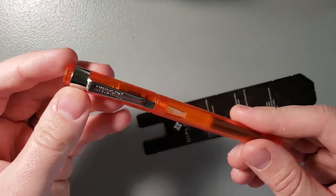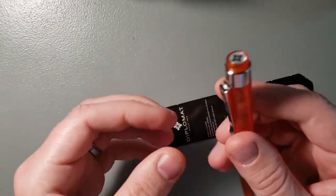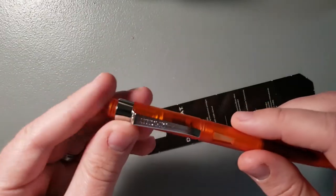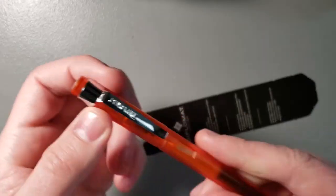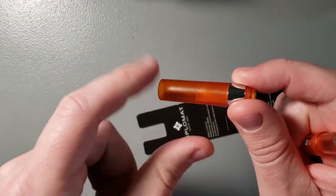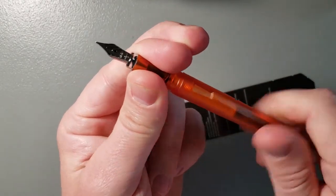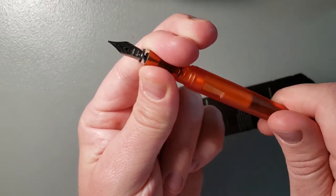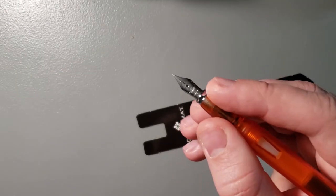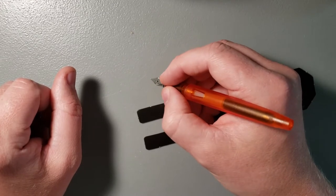Now here's the pen — the Diplomat Magnum Demo Orange. It actually has a pretty good feel to it. I was worried that it was just going to feel completely light and cheap, but it feels pretty good. It feels pretty solid, honestly. Everyone talks about it being a really light pen and it definitely is light, but it feels like pretty solid plastic. The threads are pretty rough, but they're going to break in a little bit and be nice.